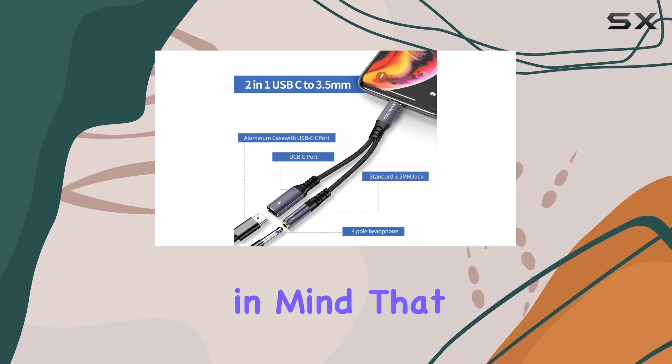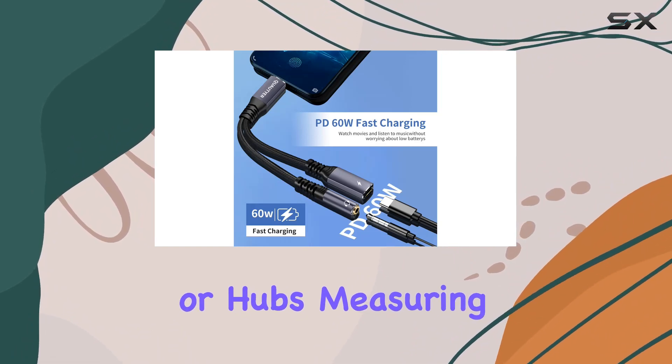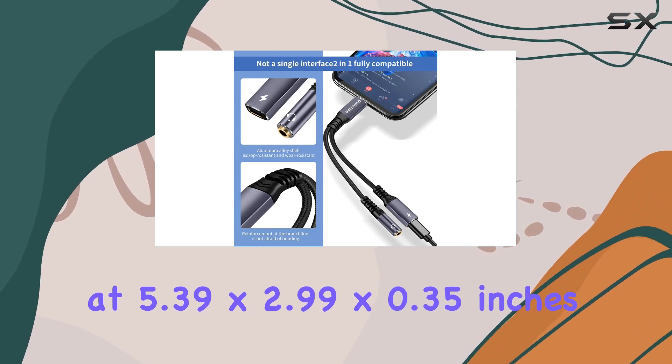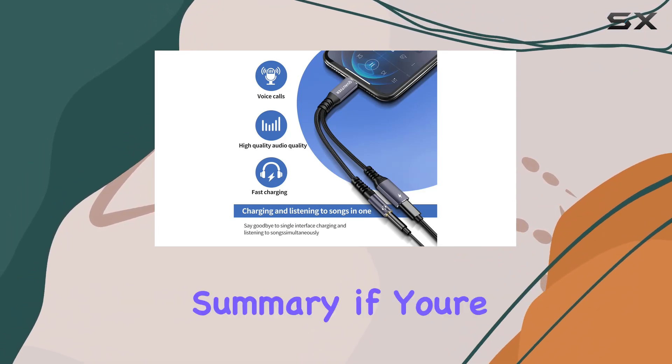However, keep in mind that it doesn't support data transfer and won't work with other USB-C peripherals like headphones, flash drives, or hubs. Measuring at 5.39 x 2.99 x 0.35 inches, this compact and sleek adapter is easy to carry around. The gray color adds a touch of sophistication.